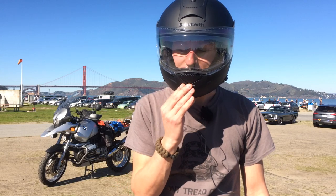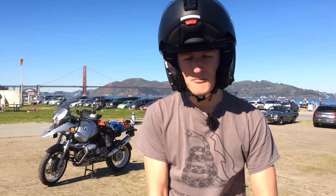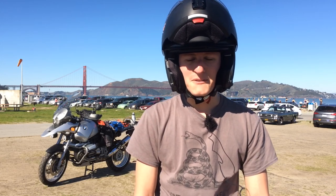Hello and welcome to another Motocab adventure video. Today I'm going to do a modular helmet review of the Schuberth C3. Schuberth has come out with the C3 Pro with a few little improvements, but if you can find the smoking deal on RevZilla right now for this helmet, it's probably worth it.